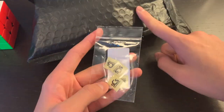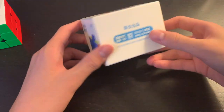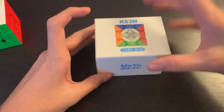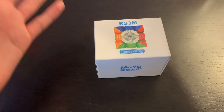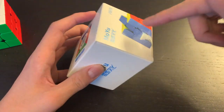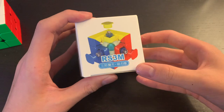I'm going to be replacing the logo on this, so I'll keep the stickers to the side. Here it is — the RS3M 2020 edition. They did actually change the packaging; it used to be a sort of GAN-style box where you slide the lid off, but they changed it so you open it from the side after they restocked. Anyway, here's the RS3M 2020 edition from MoYu.